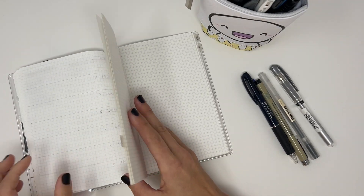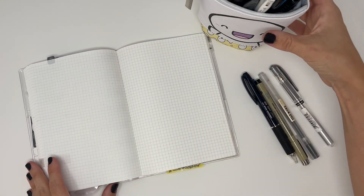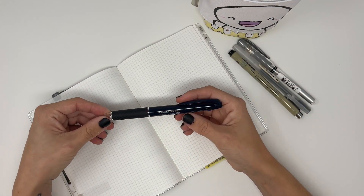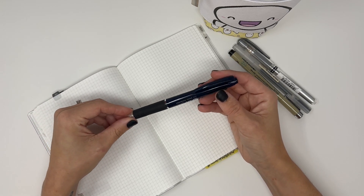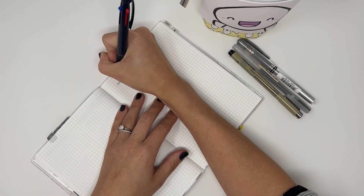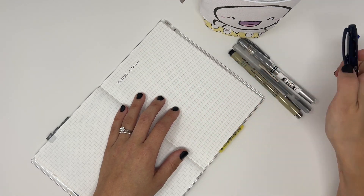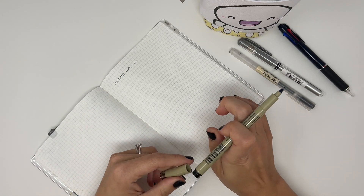Without further ado, let me find a blank page to use. I'm going to start with a few pens I have pulled out. This is the 2021 Hobonichi Techo pen — it's the Uniball four-color pen, the basic ballpoint. I'm a little dizzy right now so if I bonk the camera or my writing looks funny, that's why.